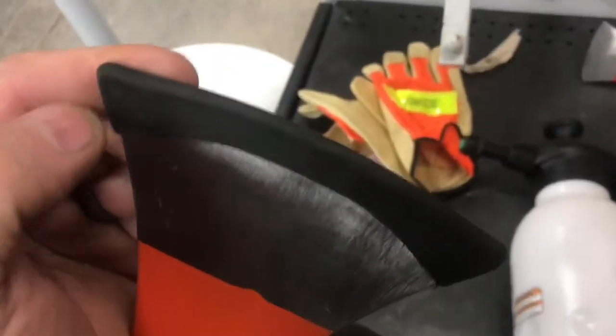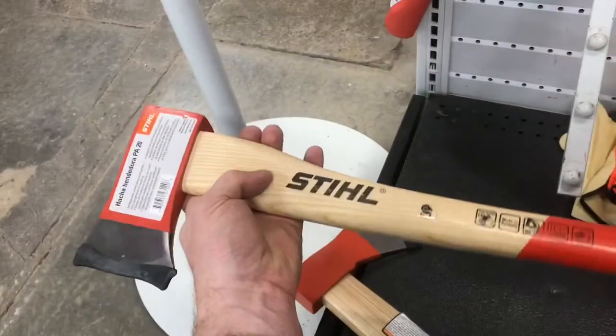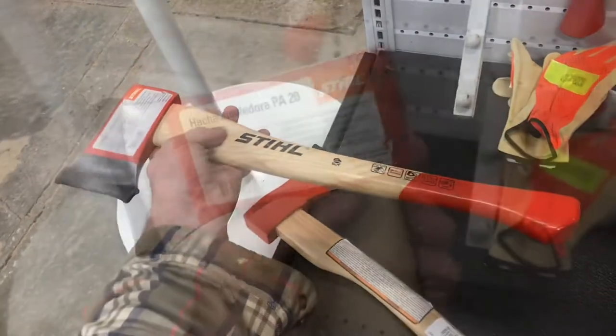The head on the hatchet really loosens up, and although the handles are nice and thick, sometimes they don't fit your hand as easy. A lot of people actually carve these handles down.